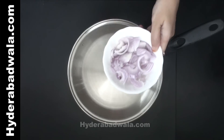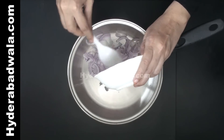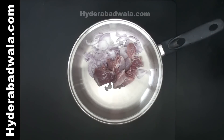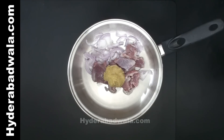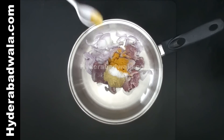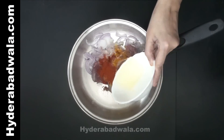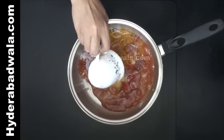Add 1 sliced onion to a cooking pan, 100 grams of boneless mutton, 1 tablespoon ginger garlic paste, 1 teaspoon salt, 1 teaspoon turmeric powder, 1 teaspoon red chili powder, 2 tablespoons of oil, and 1 teacup of water.